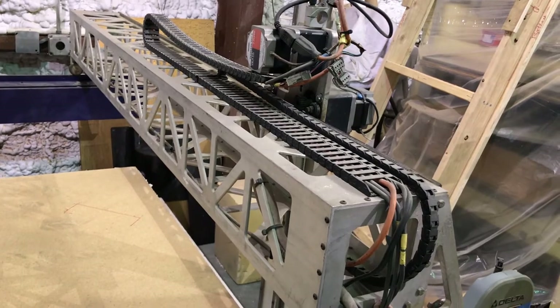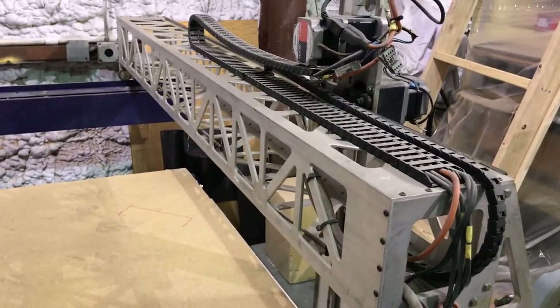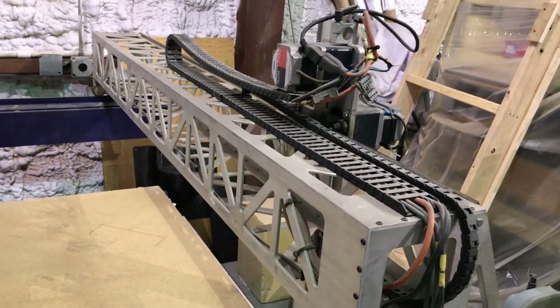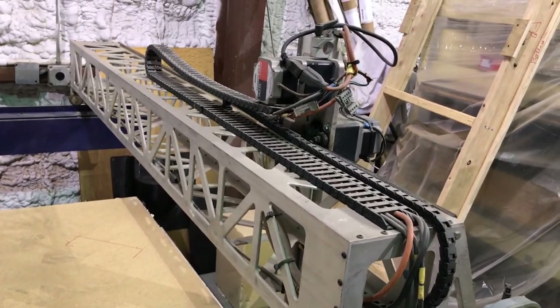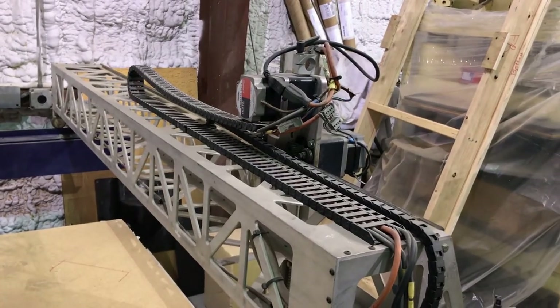That's pretty much the nuts and bolts of it — that's what makes this machine be in alignment. You can perfectly align this machine with all of those eccentric bushings. This is a really good example of how industry uses them to tune your machine in, and there's no reason why you can't do that on your CR10.